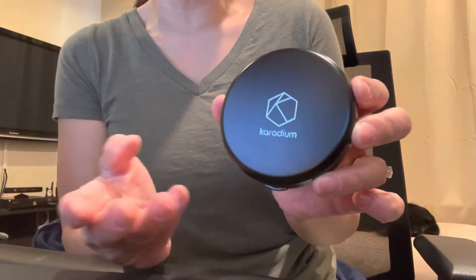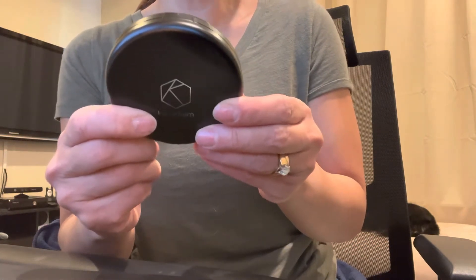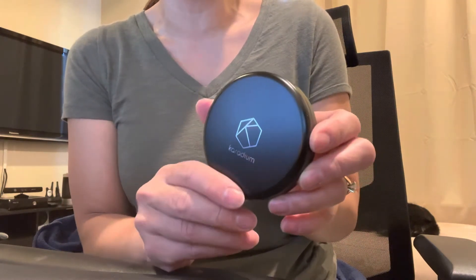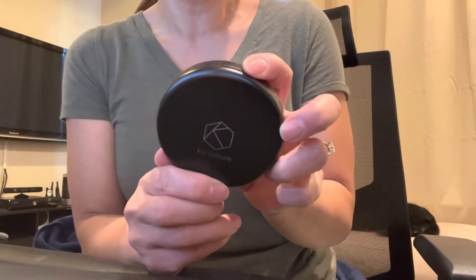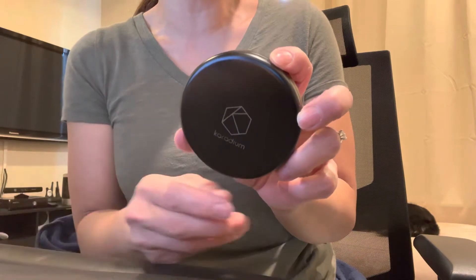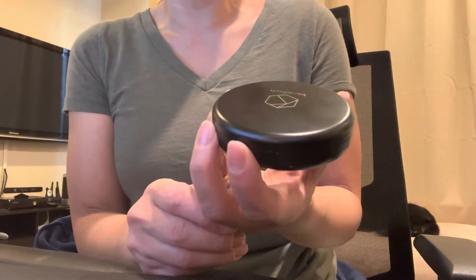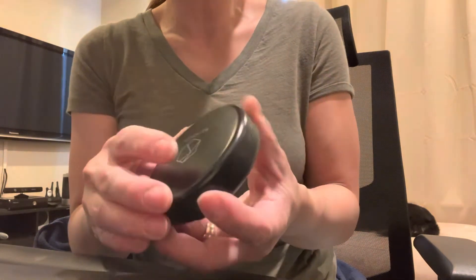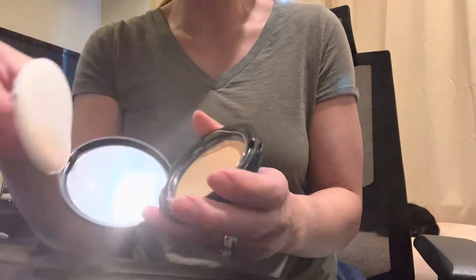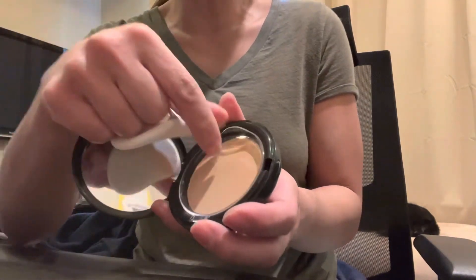My third one is Caridium, which I think is a Korean brand. I bought all three on Amazon. I really, really like this one. It is SPF 50 with a PA rating — in Asian countries they use a PA rating that goes from one plus to four plus, with four plus being the highest protection. This one has three pluses, so I feel like it offers really good protection on top of my sunscreen.